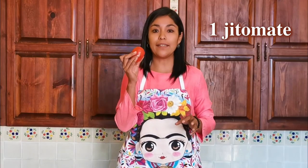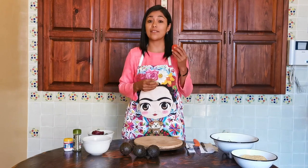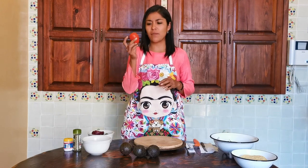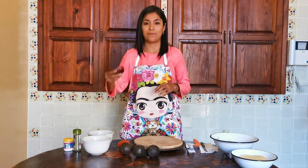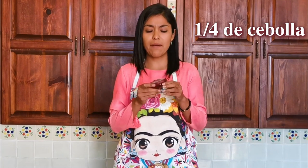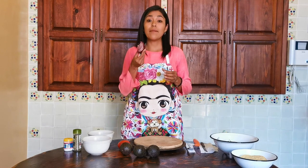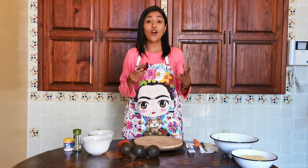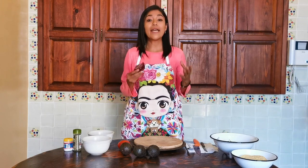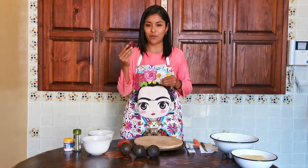Un jitomate. Es la forma en la que nosotros decimos al tomate. En México decimos jitomate y tomate es color verde. Entonces, necesitan un jitomate tamaño mediano. Además, vamos a necesitar cebolla. Esta es cebolla morada. Vamos a necesitar tal vez un cuarto de cebolla, menos de la mitad. Normalmente les recomiendo cebolla morada porque tiene un sabor un poco más rico, el color se ve mucho más bonito, pero si no encuentran cebolla morada, no pasa nada. Pueden usar cebolla blanca y está perfecto.